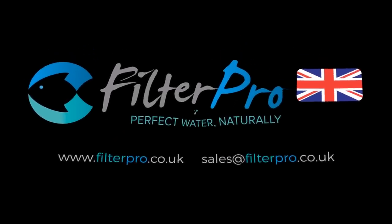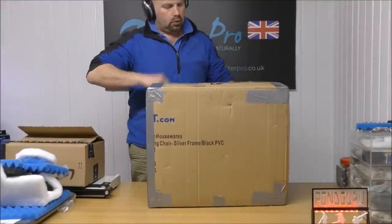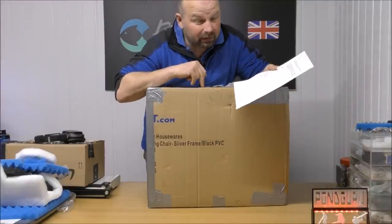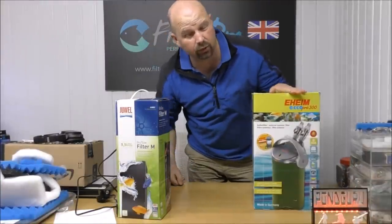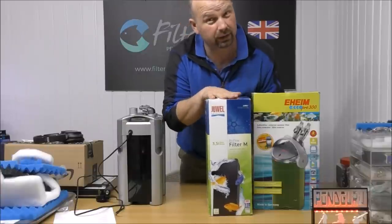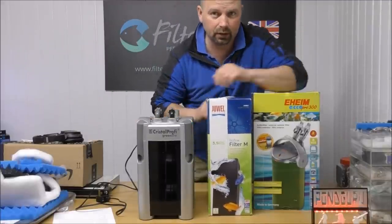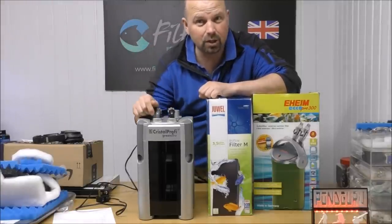Is such a thing even possible? Yes it is. Okay, here's a canister box sent to me by Adam and there are three filters in here: an Eheim Eco Pro 300, a dual bio flow filter in the medium size, and a JBL Crystal Profi E901. So we've got two different canister filters and an internal filter. In this video we're going to be concentrating on this one, the JBL 901.